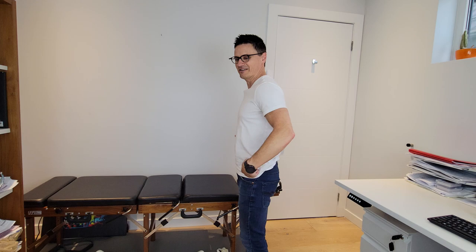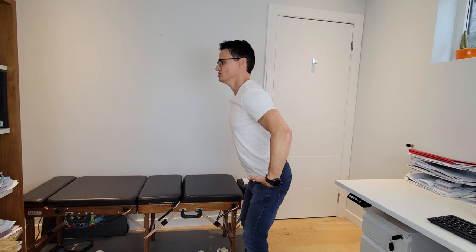One thing you want to be aware of and avoid is flexing through your lumbar spine. We want to keep that stiff and straight. Think about a pole through your hips and you're hinging at those hips — it's a hinge while we keep our lumbar spine neutral. At the same time, we're going to bring our arms up while squeezing the posterior, or back part, of the muscles.